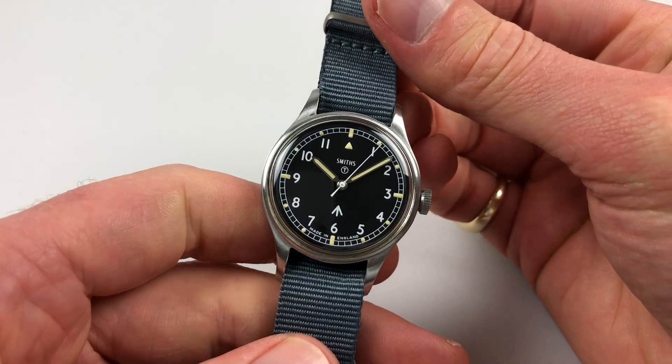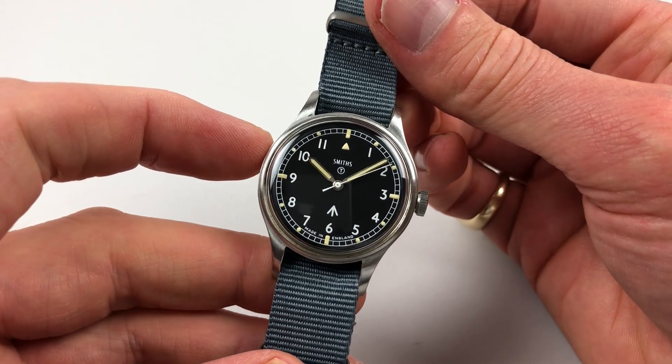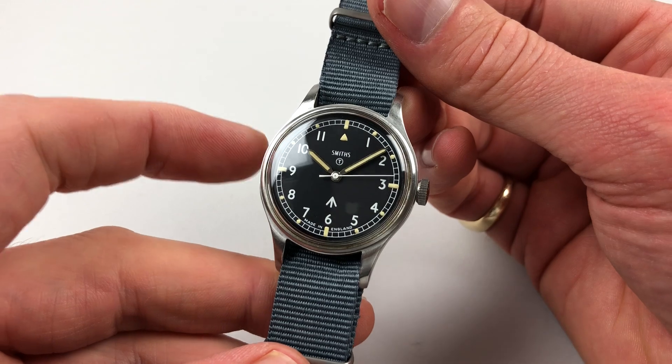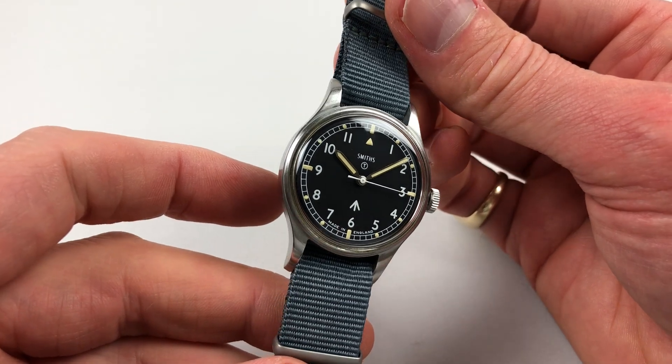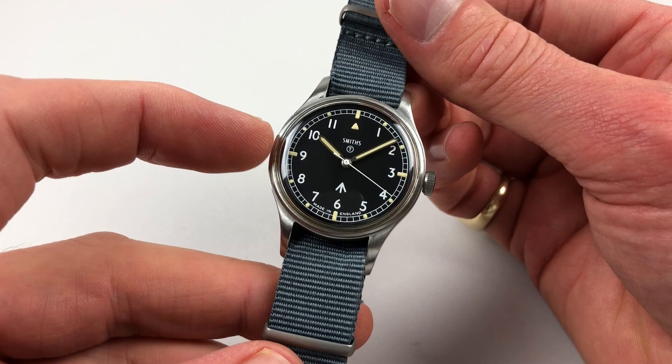It has a typical matte black dial with white Arabic numerals and luminescent accents above these, also luminescent hands. You've got a really good colour match between the hands and the luminescent accents.